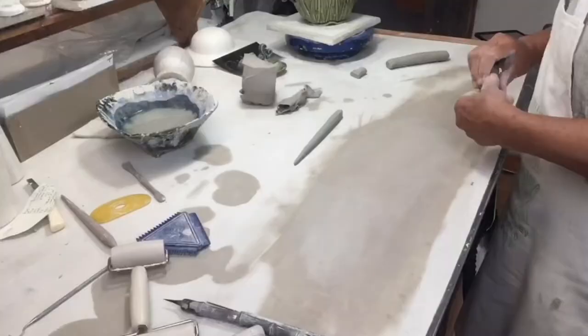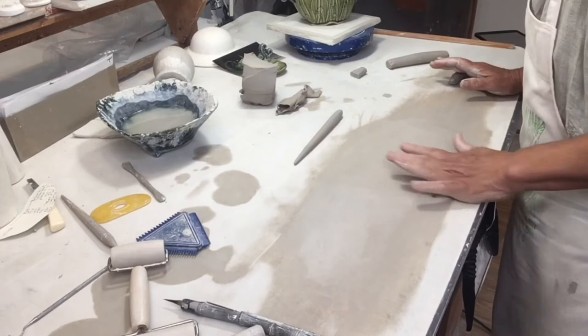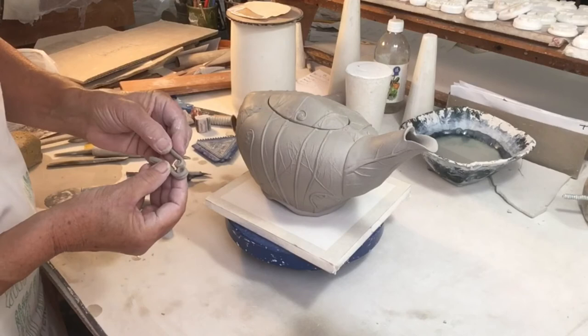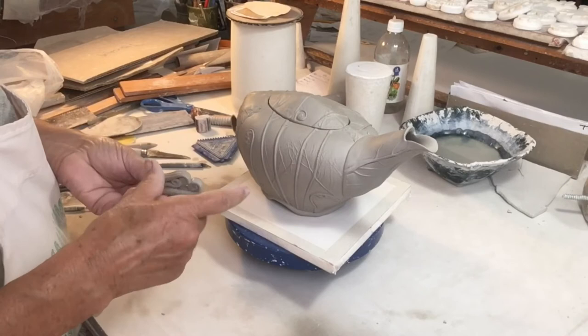I make lots and lots of coils in my work. Someday I'll do a demo just on making coils because there are lots of good tricks. But right now I'm making coils to make the finial for the top of the lid. I want the finial to have a relationship to the rest of the teapot, so a little fiddlehead seems appropriate here.